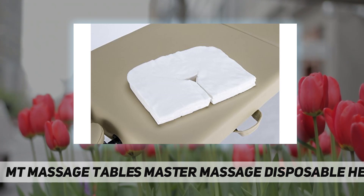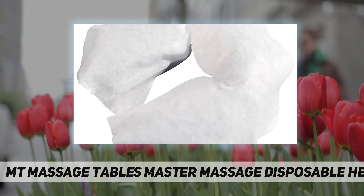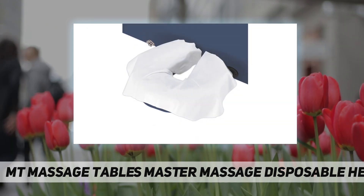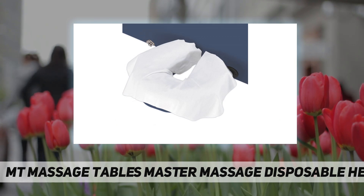A great way to cover any face cushion, used by massage therapists, chiropractors, acupuncturists, in spas, salons, tattoo shops, and more. Comes in a pack of 100 pieces.